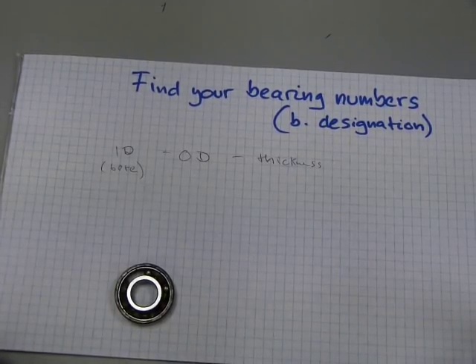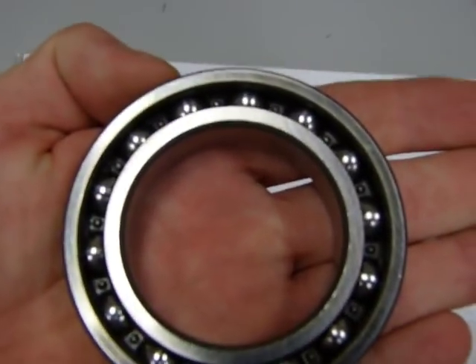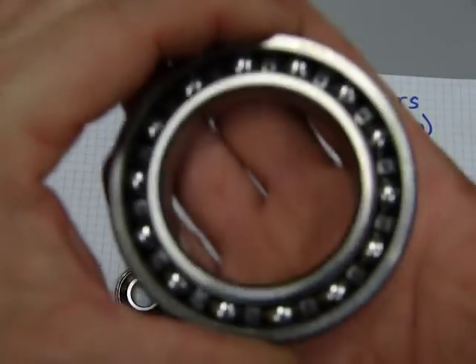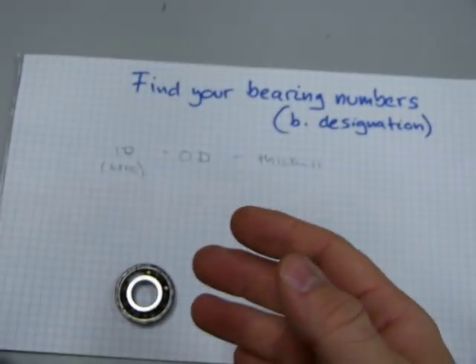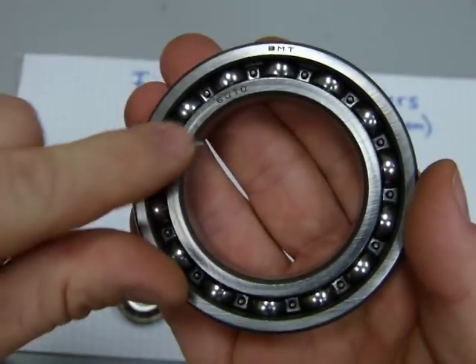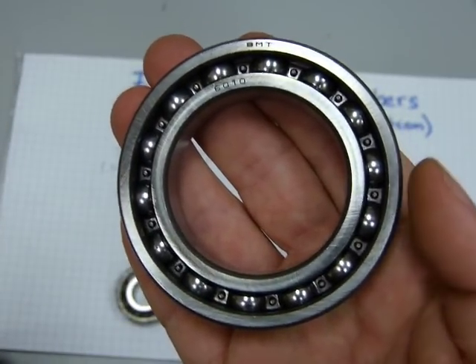Before you do any measurements, sometimes you can see the bearing number printed on the bearing itself. On this one, on one side there's nothing, but on the other side you can see a manufacturer's name — SMT — printed on it. On an identical bearing, on the inner race you can see 6010. There's your bearing designation number. Bingo!